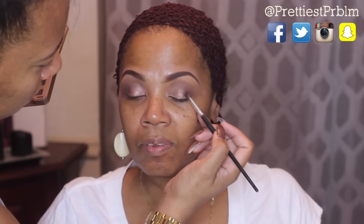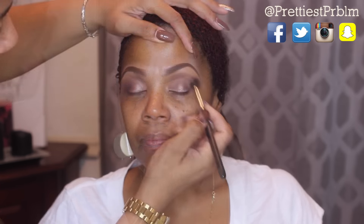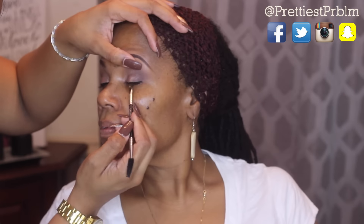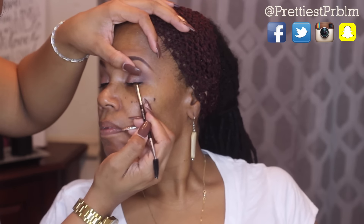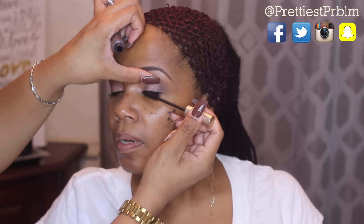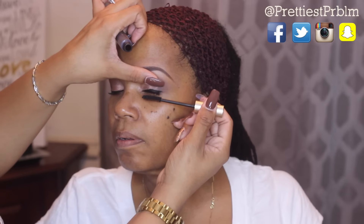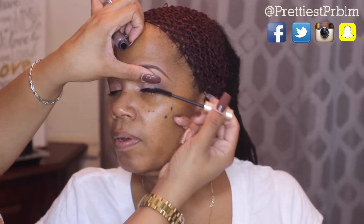Now I'm going to clean up the fallout and take my angle 77 liner and softly line the bottom of her lid — I didn't want to create a wing, so I just did a very simple liner. Then I'm going to take some mascara and coat her top lashes. We're not going to use any falsies for this look because that is not her thing.